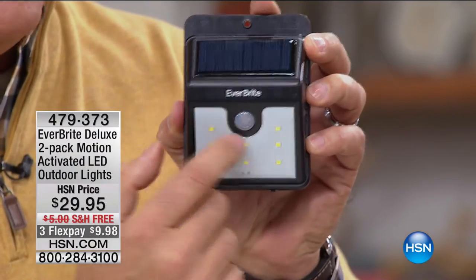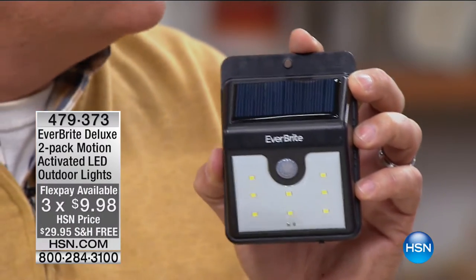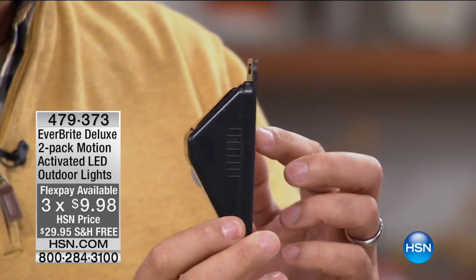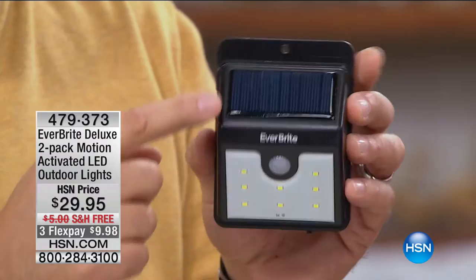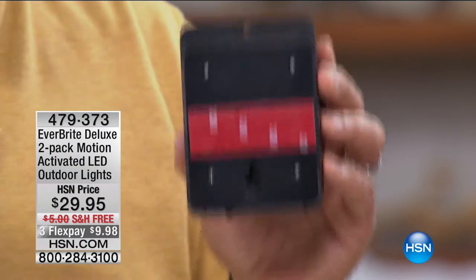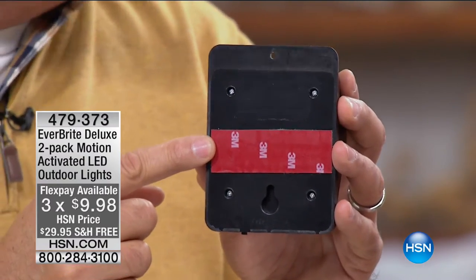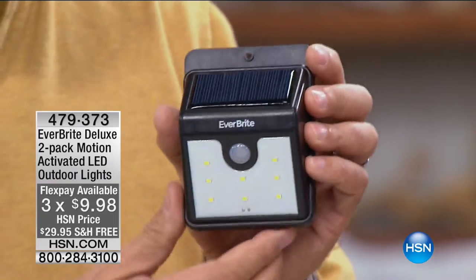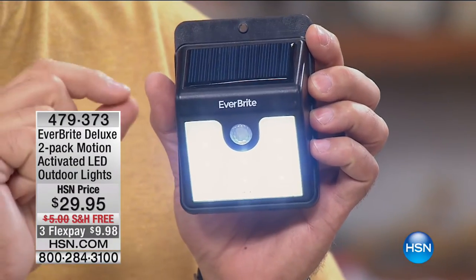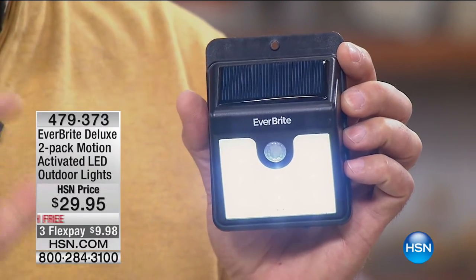These are the Everbright lights. Notice how streamlined they are — the little yellow dots are SMD LEDs (Surface Mount Device LEDs), like tiny computer chips that glow when powered. They put out tremendous light but use very little power, which is why the design is so sleek. The solar panel on top recharges all day. There's a motion sensor, and peel-and-stick tape on the back — or use the included hardware for a permanent installation.